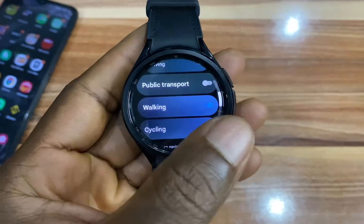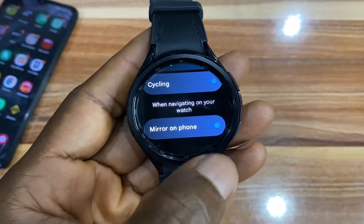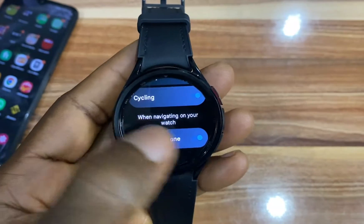If I scroll down, you have the option to mirror when you're walking, public transport, cycling and all of that. And below that, you can also choose to mirror navigation from the watch to your phone. So if I start a navigation on the watch, I can choose to mirror this to my phone — I'll toggle this on.